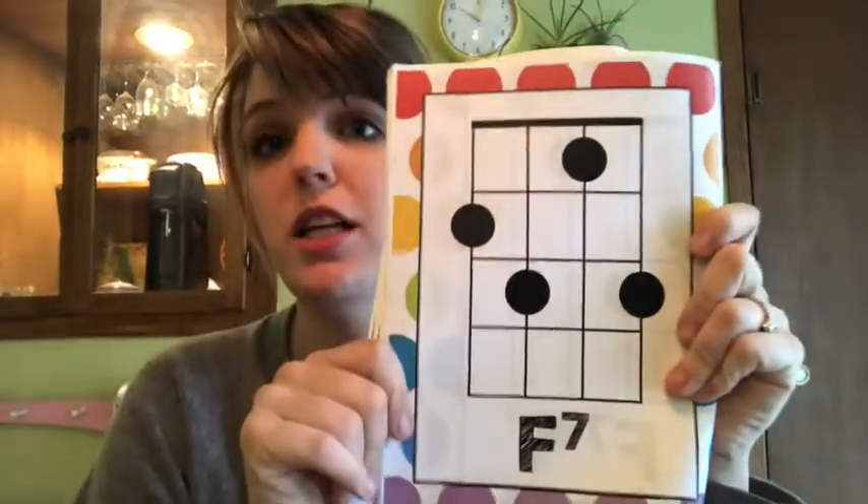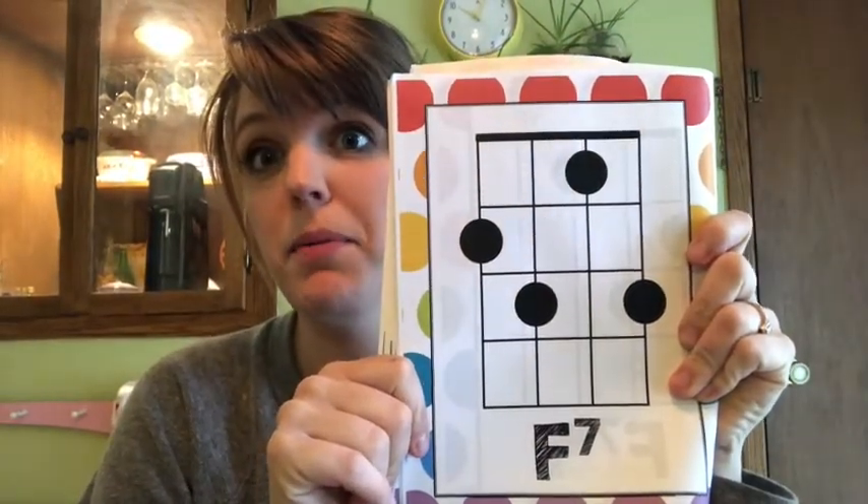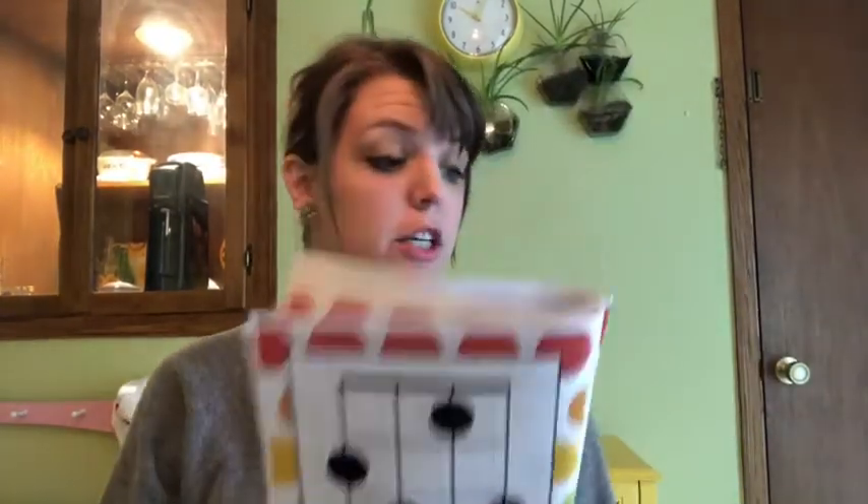Some chords like F7 would definitely be a challenge chord to learn. That looks a little bit challenging, but I know you could do it as long as you know where to put your fingers and you just keep working on those finger muscles. You've got this.